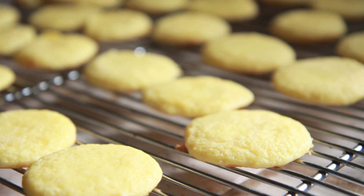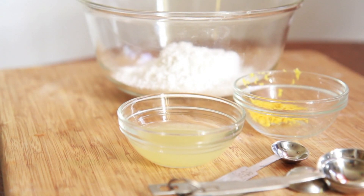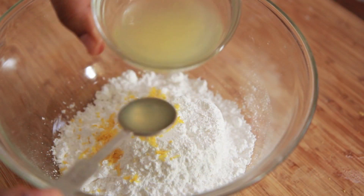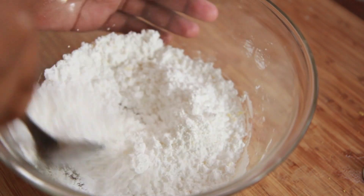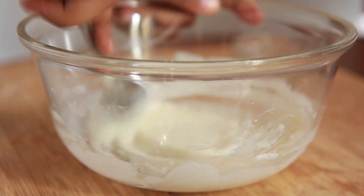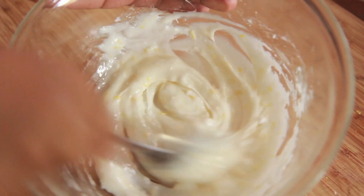While they are cooling off, we're going to make that yummy glaze. The glaze makes the cookie, so don't skip this part. I have my powdered sugar in a medium sized bowl. I'm going to add some fresh lemon zest, then we're going to add fresh lemon juice by the teaspoon just until I get the desired consistency — a little bit at a time. The consistency should be like a glue almost. I love how you can see those bits of lemon zest in there, it's so pretty.